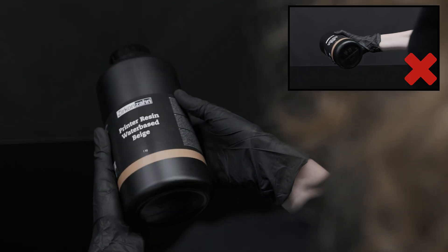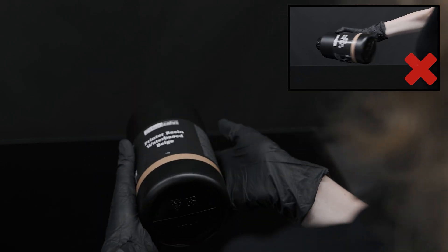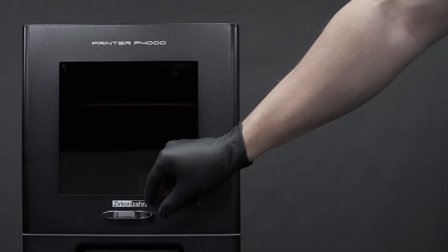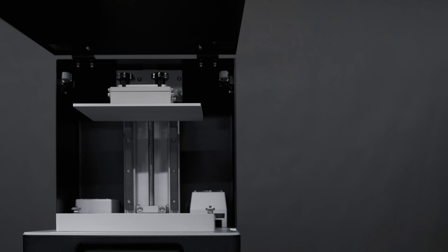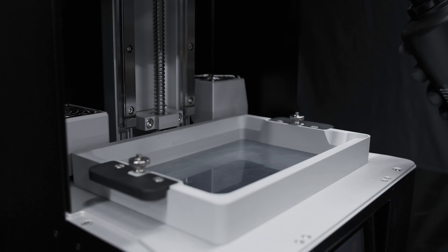Shape gently the resin bottle for about 30 seconds to make sure pigments are mixed homogeneously and to avoid air bubbles. After that, open the printer chamber and fill the vat with the required liquid resin, paying attention to the maximum level mark.